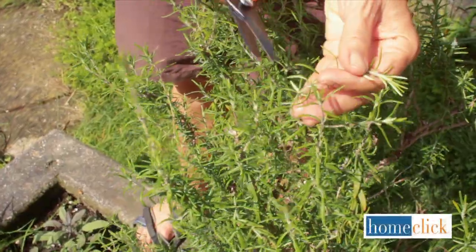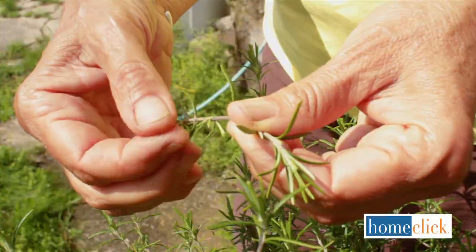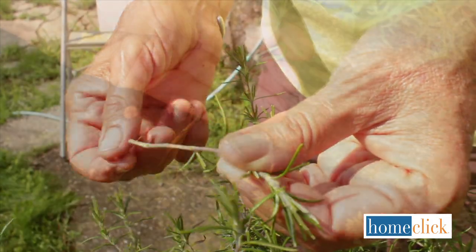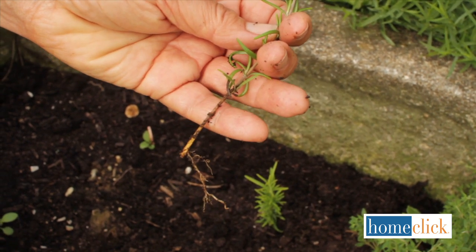Starting rosemary from cuttings is easy and it works a lot better than starting it from seed. Cut a few three-inch stems that are soft and not yet woody. Pull off the bottom leaves and stick the cuttings into soil or into a pot. Keep them moist but not wet for about eight weeks until they make roots.